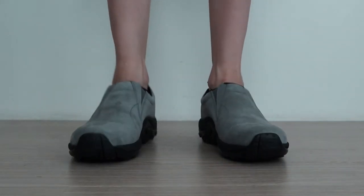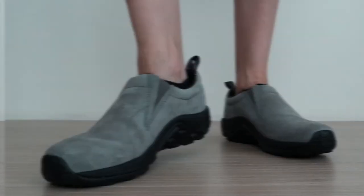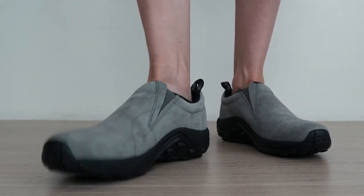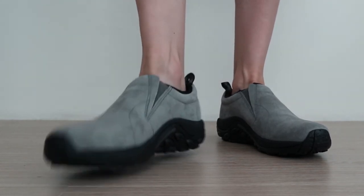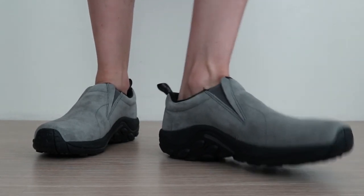Slipping this shoe on, you can immediately feel the snug fit due to the laceless upper. The elastic really holds your foot in place and the fit is very pleasant overall. It does feel a bit unstable in comparison to a typical shoe, but it's not really that noticeable. The arch support is really good and the insole feels like it has enough cushion to provide all-day comfort.